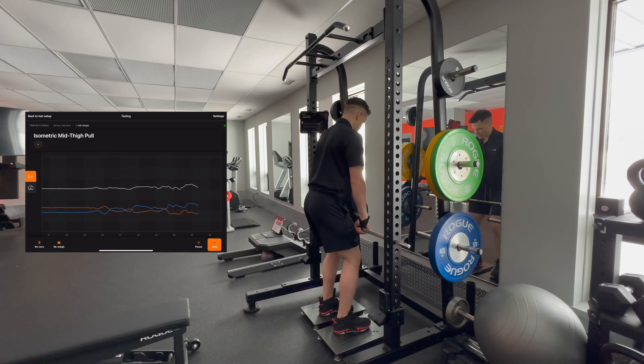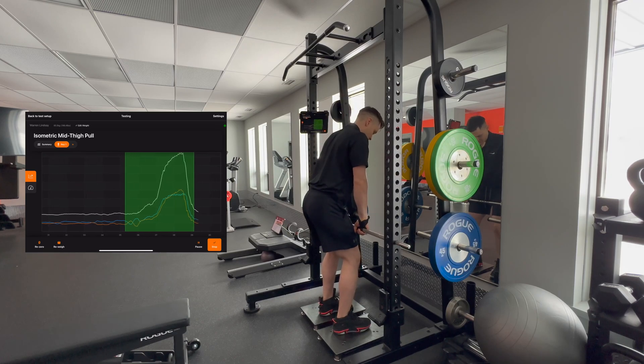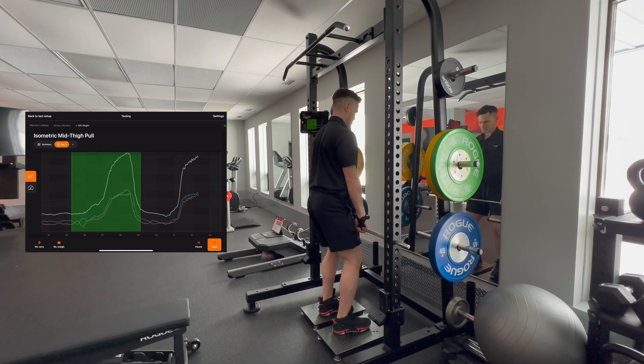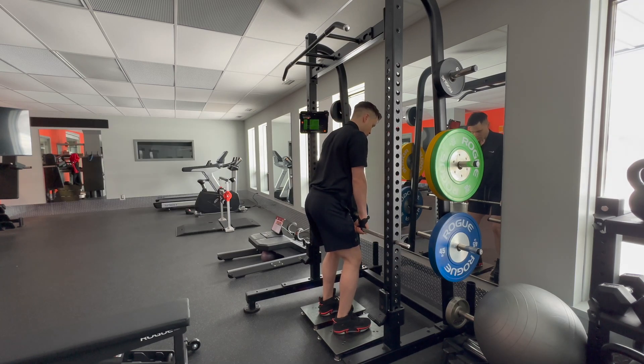We're going to cue our athletes: one, two, three, and pull. Pull as much as they can, reset, deep breath, pull as much as they can, reset, deep breath, and one more rep for a third rep.